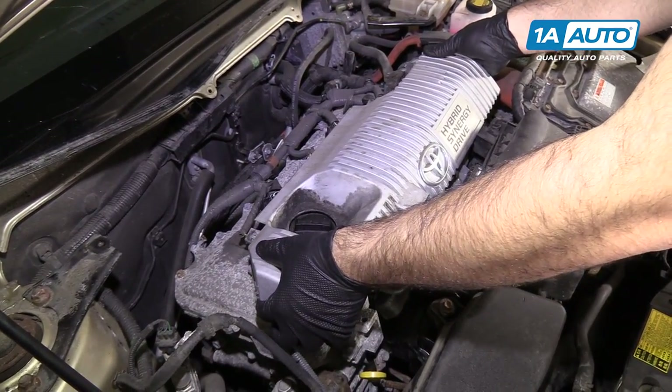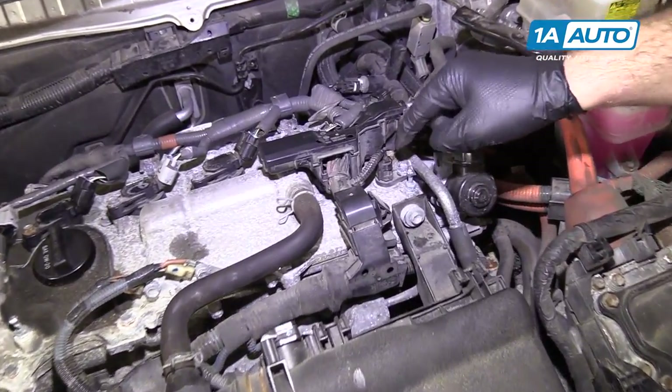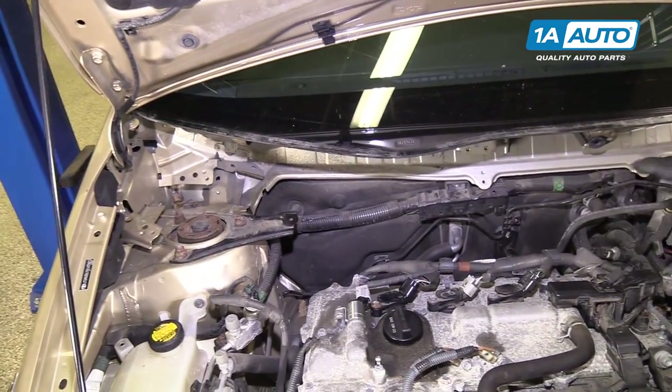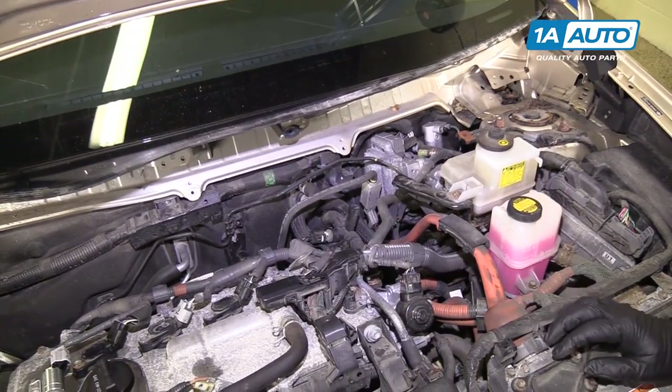Remove the plastic cover. The cam position sensor is located on the top of the valve cover underneath the plastic cover. You can do it with the cowl panel installed — we just have it off for other things, which also makes it easier for you to see what we're doing.